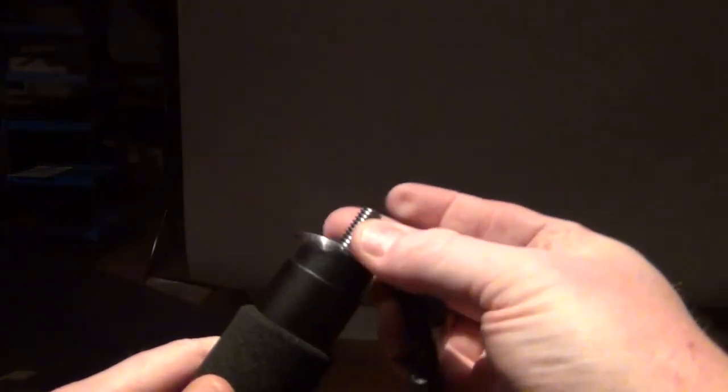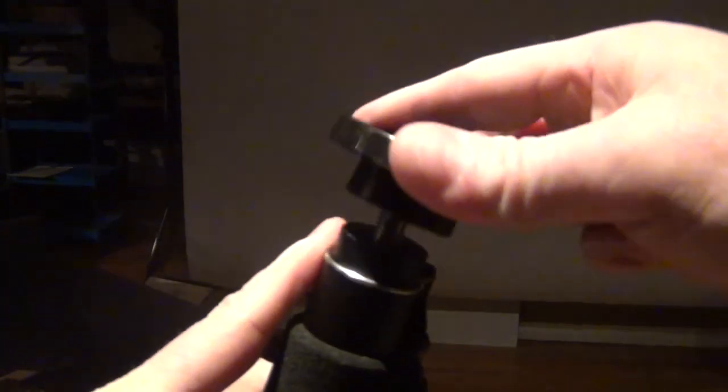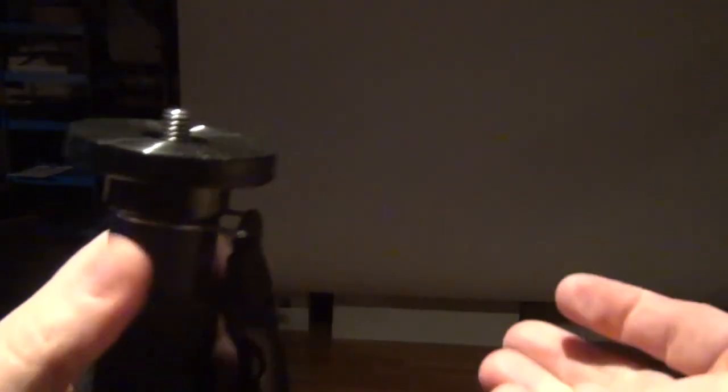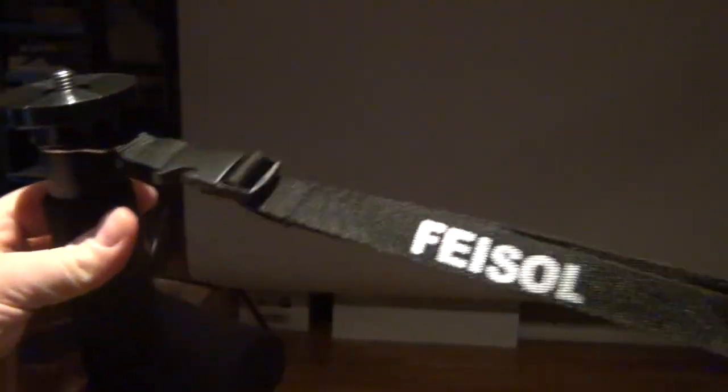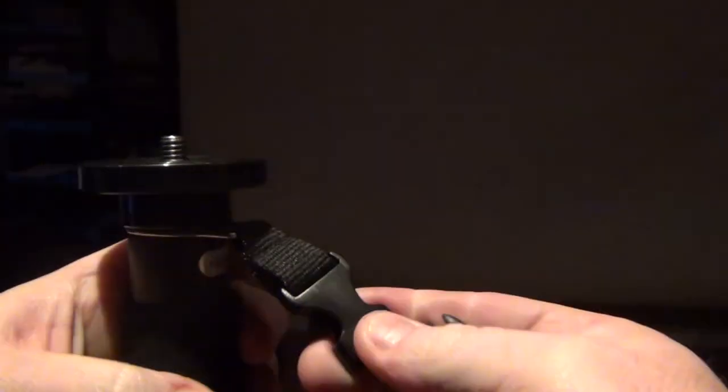Here's one more thing I forgot to mention — I took this strap off that comes on it too. It just slides under the head. So if you want a strap on here, this comes with it as well. It's got this release thing too, so if you want to keep the buckle on here but take the strap off without taking the head off, you have that option as well.